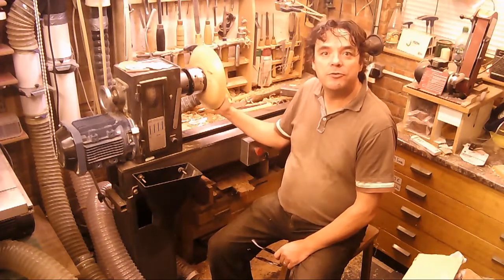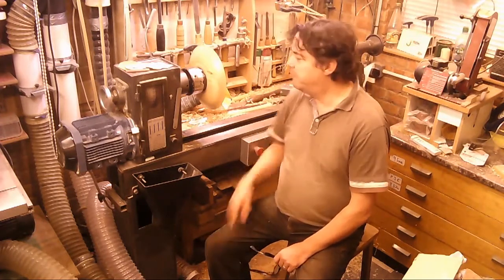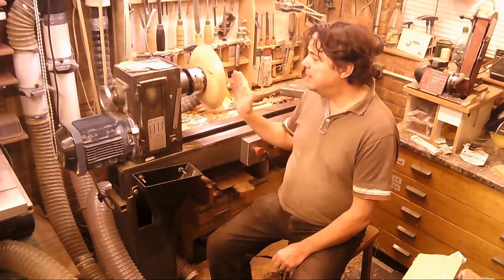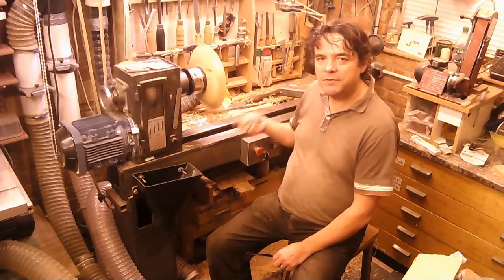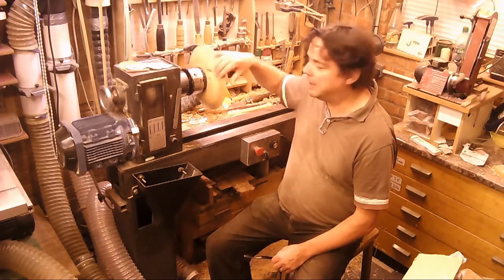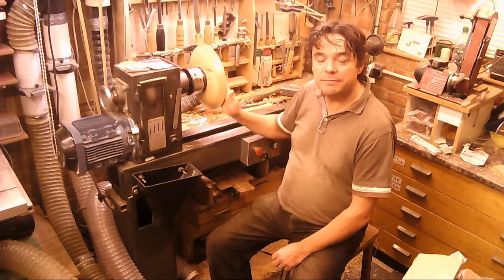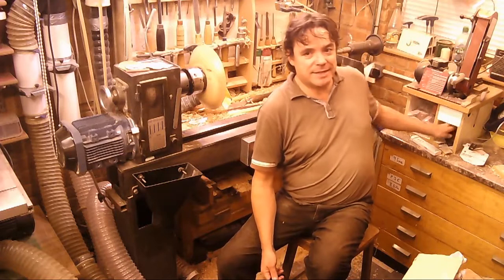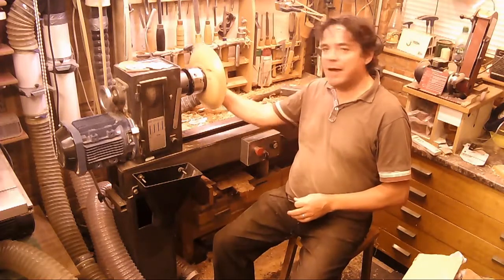Sanded down through the grits to 400. There was a nasty split — a bit of branch growing through — but I filled that and sealed it with CA glue. The chestnut stains I use say to put them on untreated wood, which is fine if you want the colour to soak through. I don't want it to come through on the backside though, as where it's thin it can wick its way through. So it's had a coat of chestnut acrylic sanding sealer from the aerosol, cut back with one of the chestnut pads — the yellow one. It's all ready now for spraying.